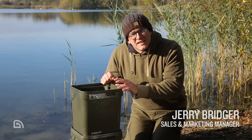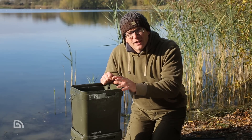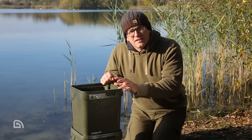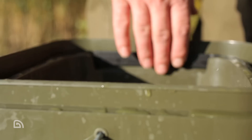Now this might just look like a 17 litre bucket, and of course it is. However, inside is something really exciting — what we have here is the innovative patented Tracker Pure Flow bait filter system.